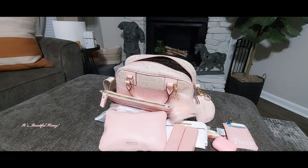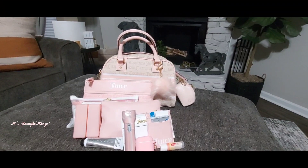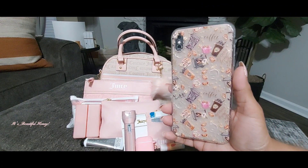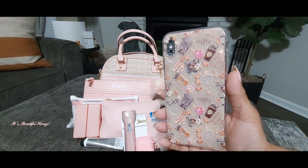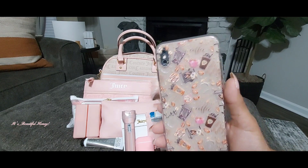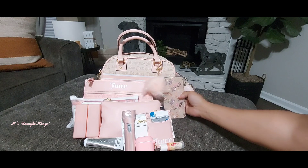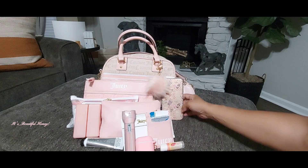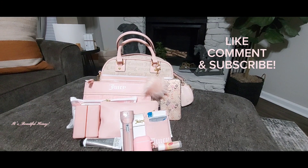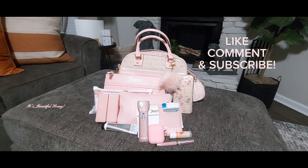That's everything I had packed inside. I also forgot to mention I will have my phone in there — this is the case I'll be carrying, and it was a Shein purchase. So that's a look at everything I had packed inside. I hope you all enjoyed this video — if you did, go ahead and give me a thumbs up, leave me a comment, subscribe, and I'll see you all in the next one.